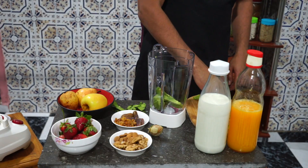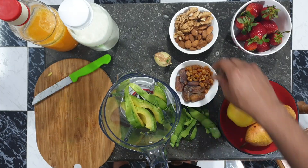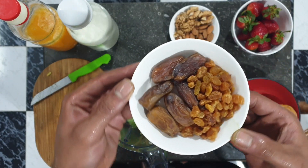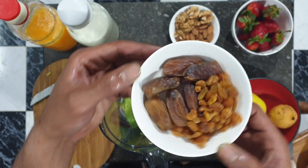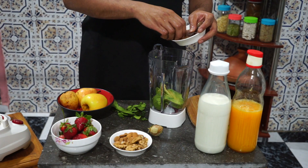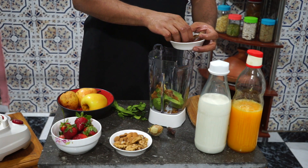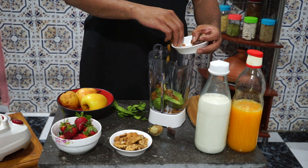Once you're done with the avocado, just toss them in the blender and add your dried fruits mixture. This is some raisin and some dates. We'll go for the raisin first and then the dates — if one of the dates falls, don't bother yourself and continue what you're doing.